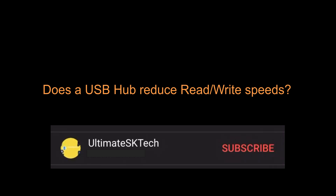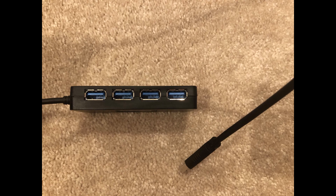Before this video starts, please don't forget to subscribe and hit the bell so that you don't miss any future tech tutorials. Hello guys, welcome back to my channel.